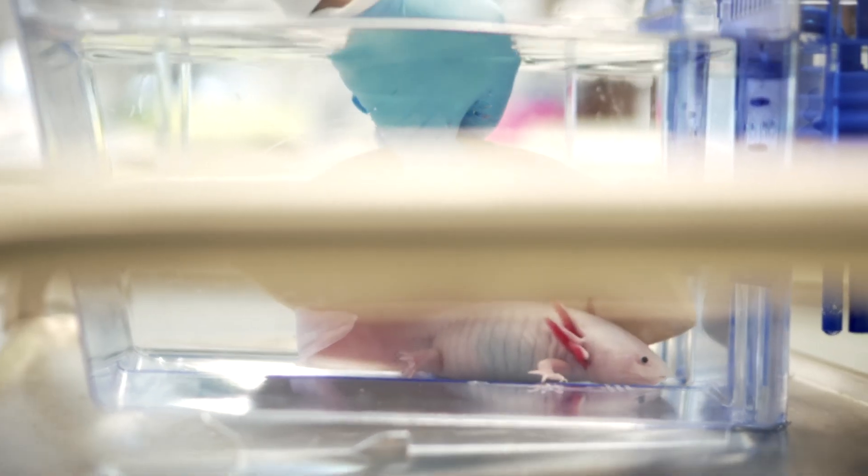The amazing thing about studying regeneration in axolotls is we can watch the cells regenerating in a live animal. We use animals that don't have any pigment in their skin and we can anesthetize them,